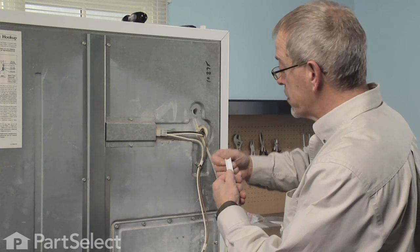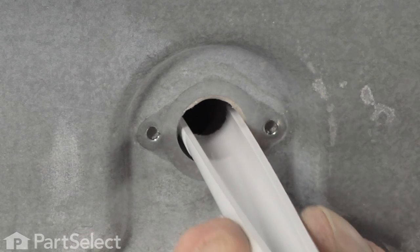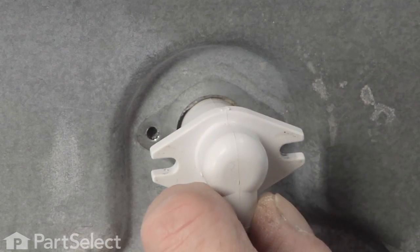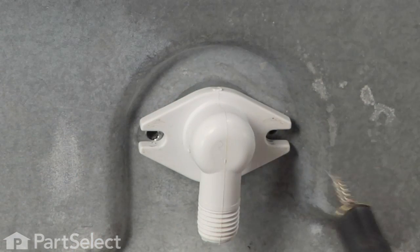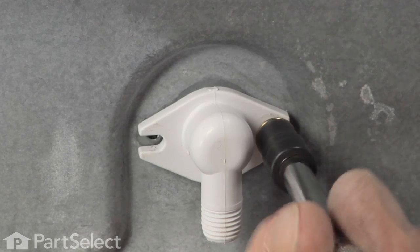Now that we've removed all the burrs at the end of the fill tube, we'll simply insert it through the back of the cabinet — it should line up flush with the back of the cabinet. Now we can reinstall the two quarter inch hex head screws to hold the fill tube in place.